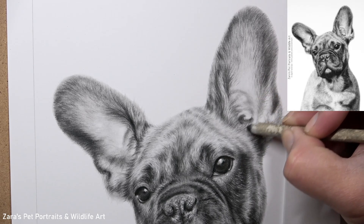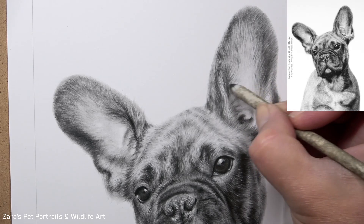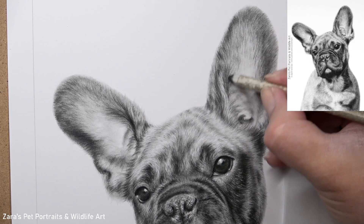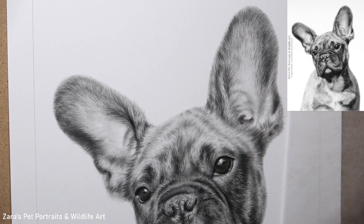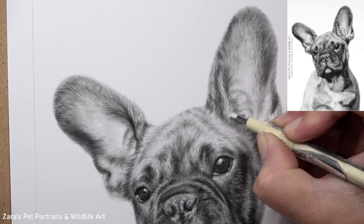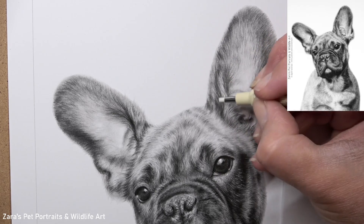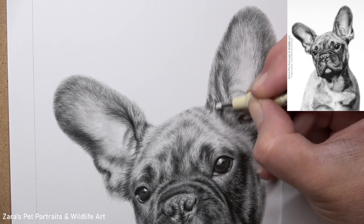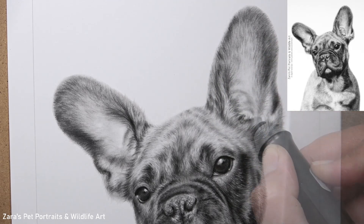If you need to darken an area later on you can do that very easily with a layer of graphite powder, but if you do want an area particularly bright — like the reflections in the eye — I'll always leave the white of the paper showing. With the inner ear, because it was more of a lighter grey rather than white, I did take the decision to put some graphite down all over that section and then remove it with the putty eraser to give me those subtle highlights. I find that when I'm drawing ears, that's my go-to method.